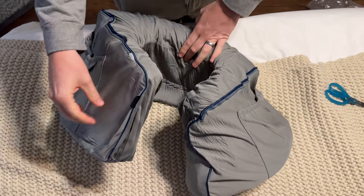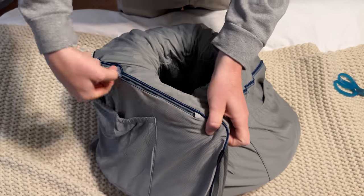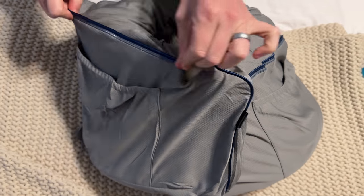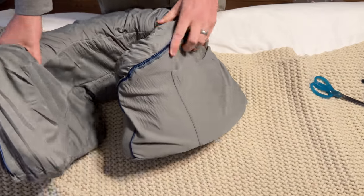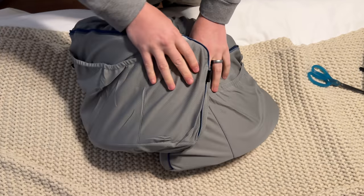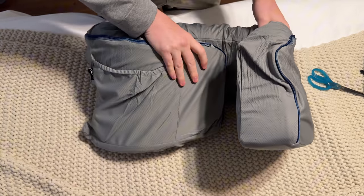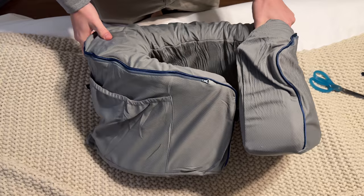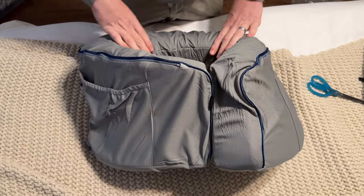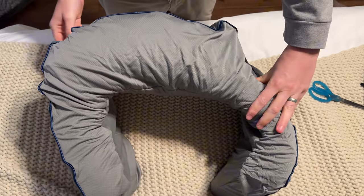The nice thing about this one is it has a case that removes, so it's washable. If you've ever had these kind of lap pillows before, especially some of the older ones, they're not washable, so it's really hard to keep them clean — especially if you have dogs like we do. I really love that they have a washable case on this one. If you're looking for something like this, I highly suggest you check this out.